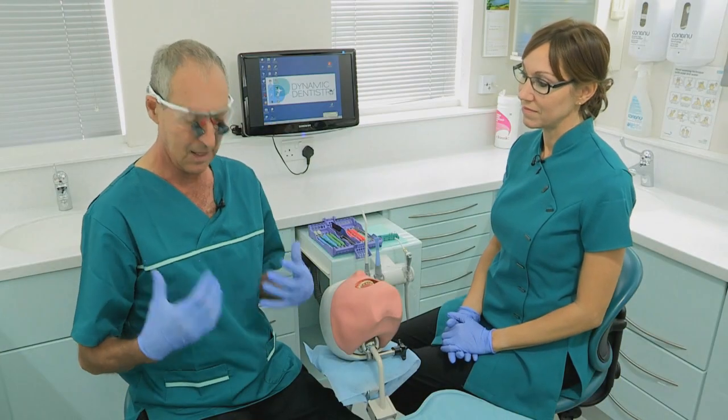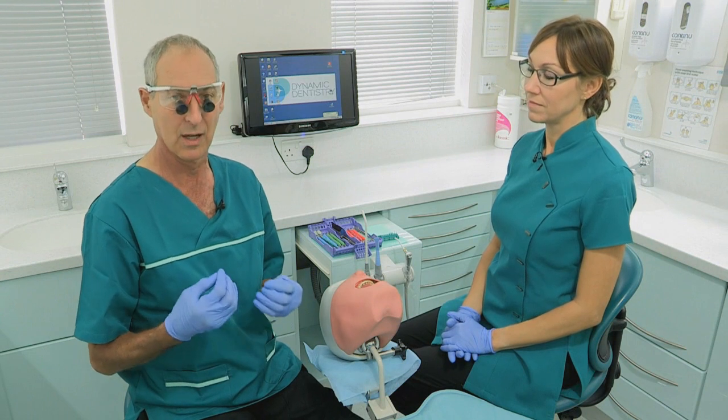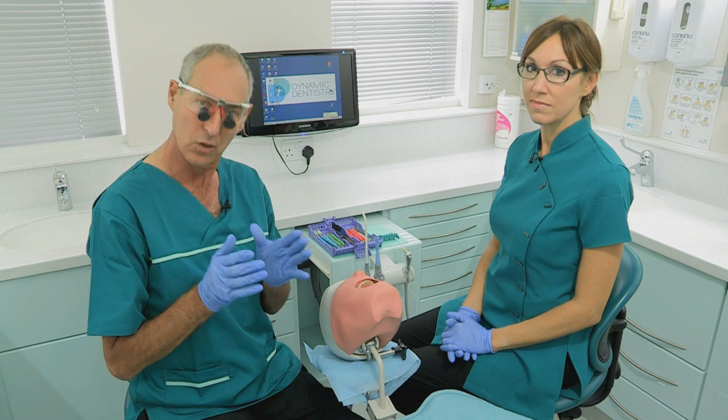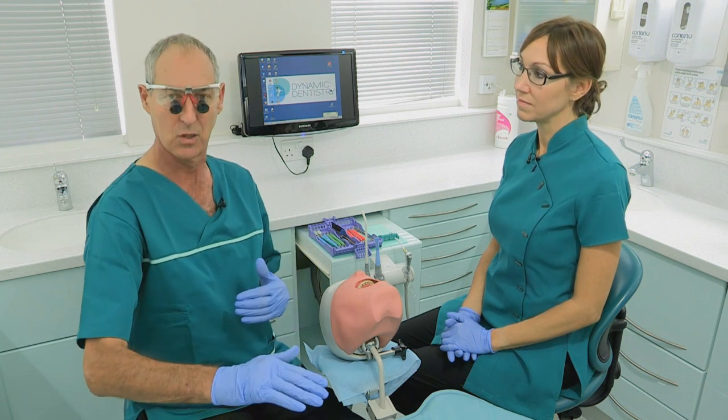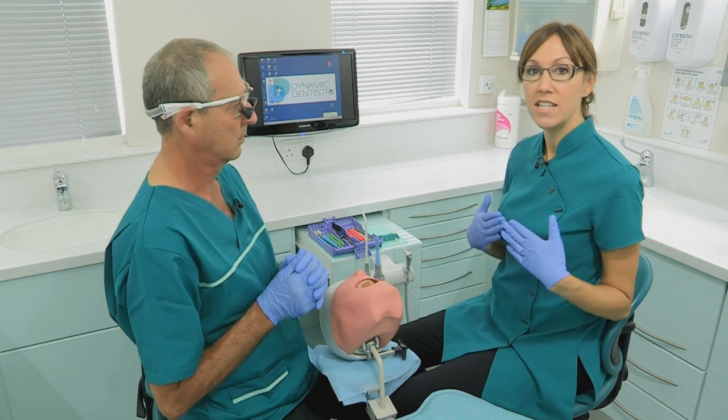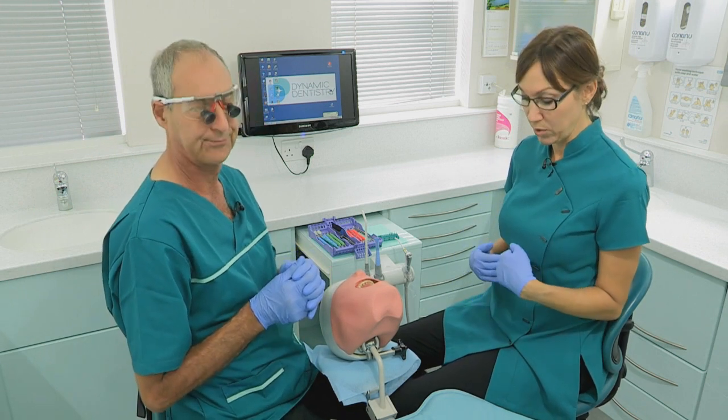Before any procedure, it's important to set up in the correct posture and try to maintain it throughout. The nurse also needs to set themselves up correctly, and then the patient. Nurses need to be aware that they need to be a lot closer to the patient than they're probably sitting already.